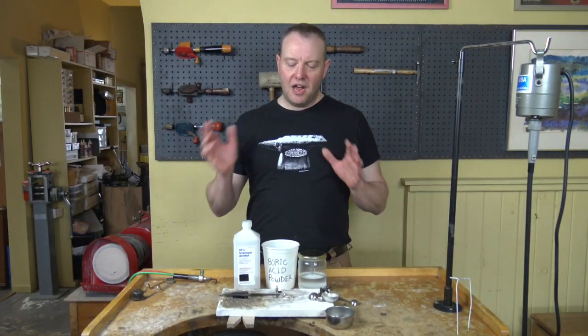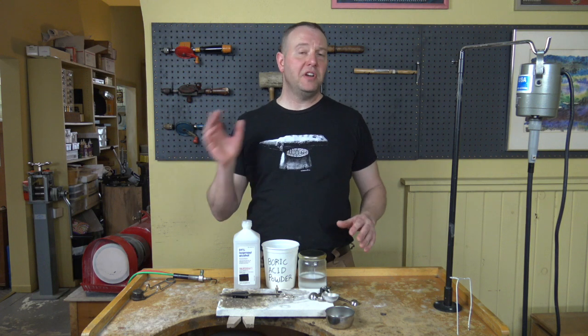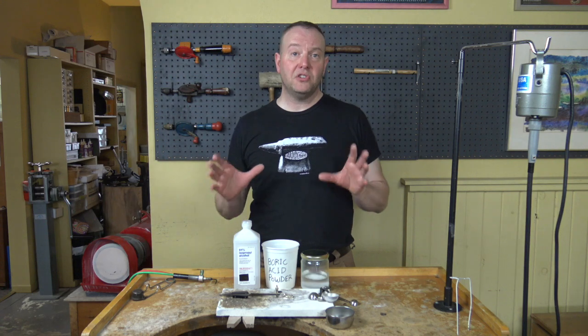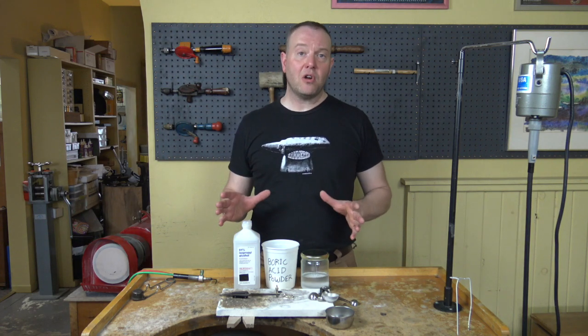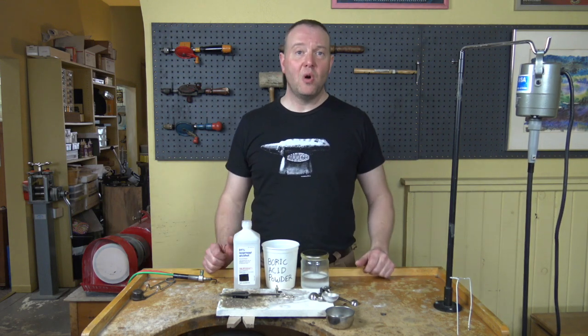Thanks so much for watching. This step is what you would do before you do any sort of soldering — so every time you're going to solder, you need to do this step. This is how I mix up my boric acid solution. This is a fire coat for silver and gold and platinum, depending on who you are.